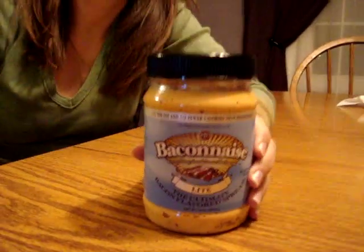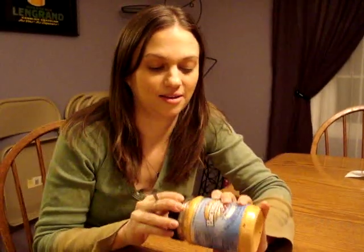Bacon-A's light. Alright, it's my turn to give it a try. It's all vegetarian but it's supposed to still taste like bacon. It looks interesting. It definitely smells like bacon.